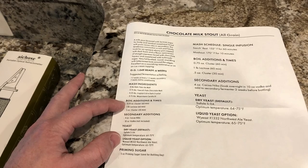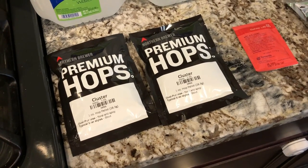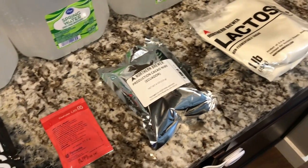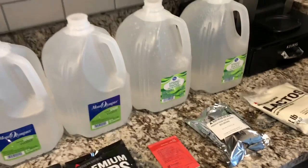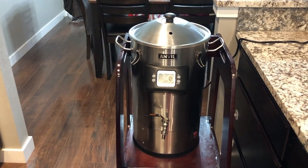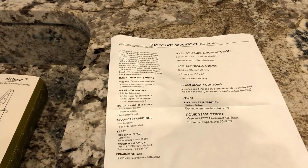Boil times today: a 60-minute hop addition using cluster hops at 7.4% alpha. We'll be using Safale US-05 yeast. Later in the process we'll do the cacao nibs — we'll probably soak those in vodka. We also have lactose. Today I'm using spring water, about four gallons, and again we're using the Anvil 6.5 Foundry all-in-one system.